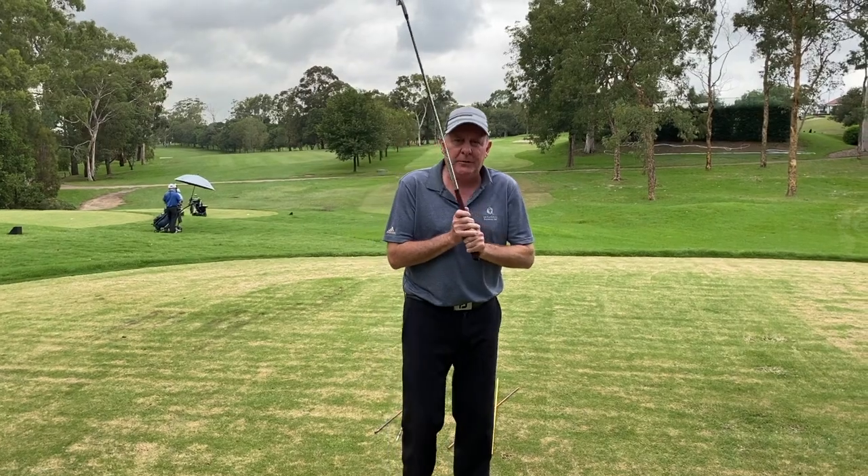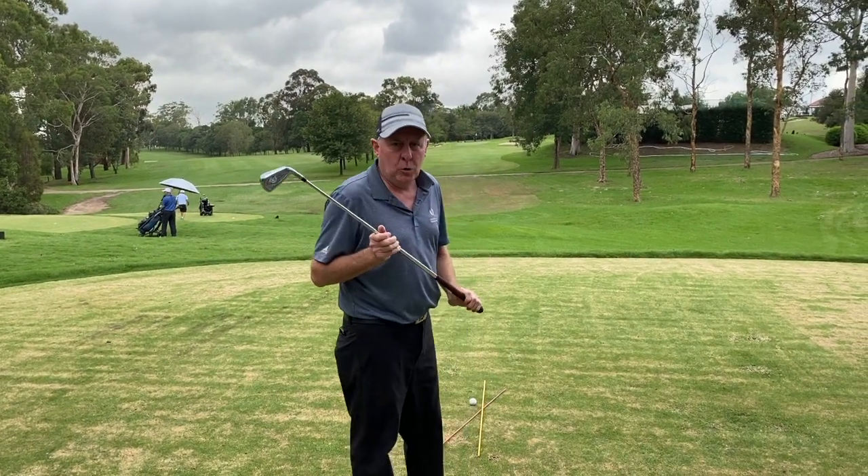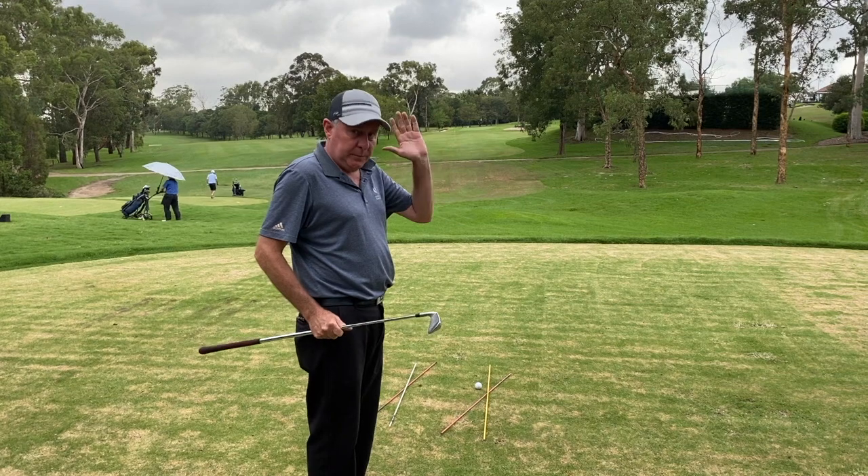Hello ladies and gentlemen, welcome back to 60 Seconds with Dave. Today we're going to learn how to play a hook shot — not a hook shot, not a draw, this is the big hook.